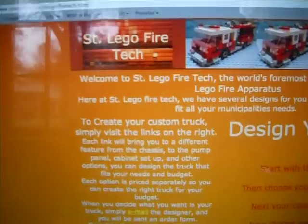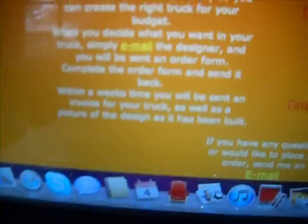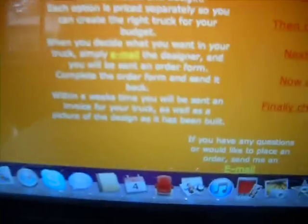I showed you this in another video, but I just wanted to show you a little bit more. Supposedly, welcome to SaintLego — it's a 4-note, the custom fire practice. All you have to do is send him an email of what you want, and he will send you a little picture of it, to make sure that's what you want.